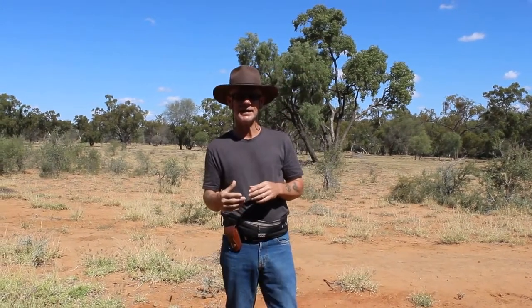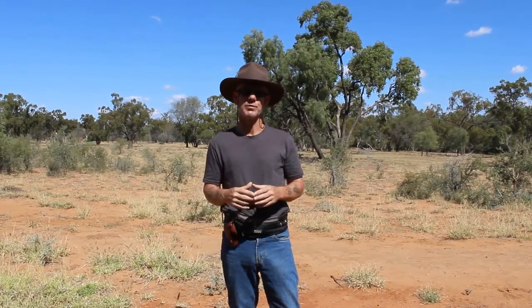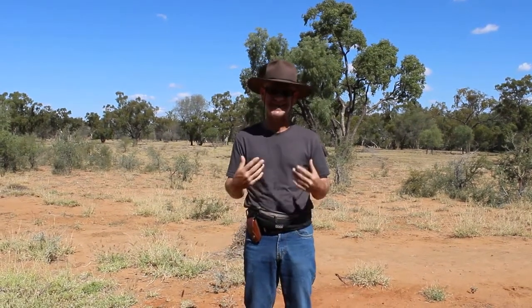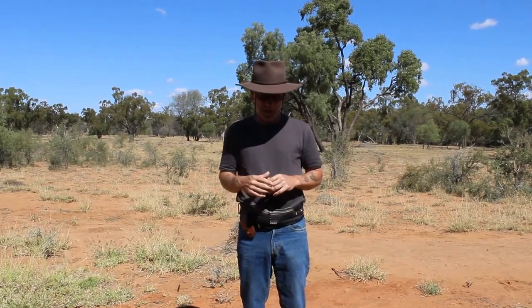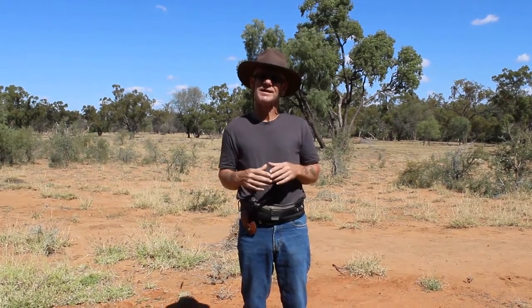Today's question is: how do I stop my dog jumping? This is very common with pups, often because we initiate and encourage the dog to get up. To prevent it, simply don't ever allow it so it doesn't become a habit.